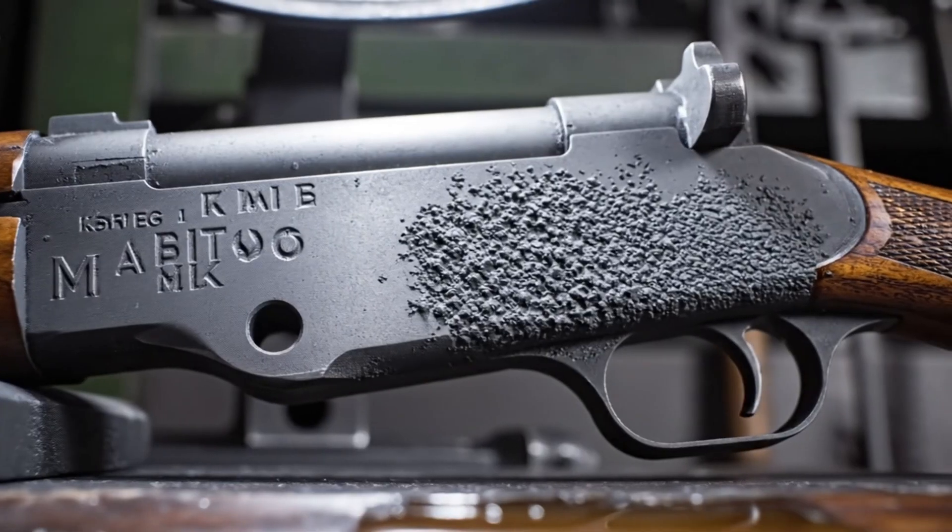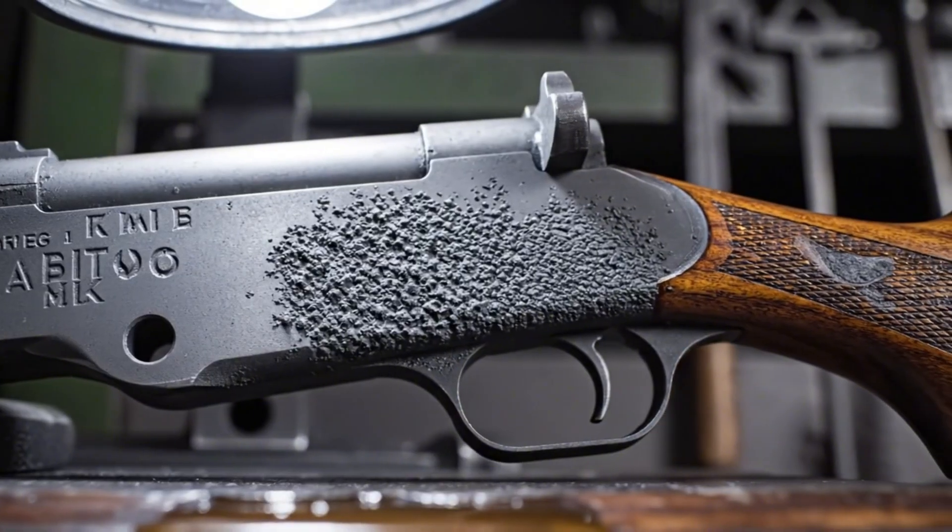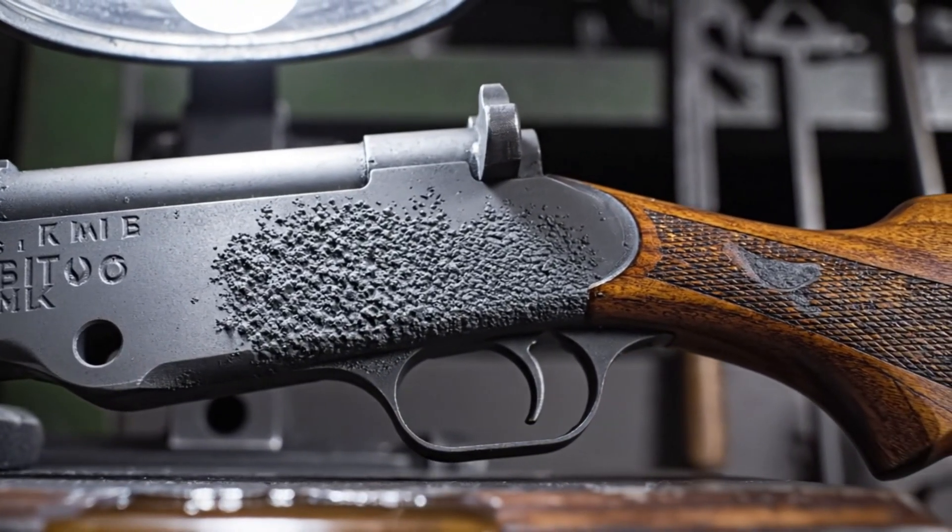This granular texture, microscopic peaks and valleys etched by fine abrasive media, is key to the parkerizing process.